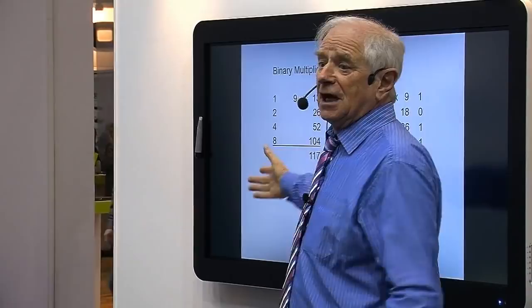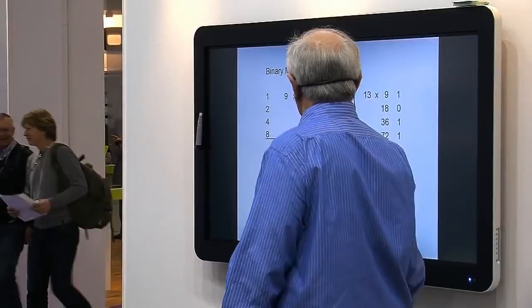104 plus 26 equals 130. 10 times 13. It's beautiful. That's one app.